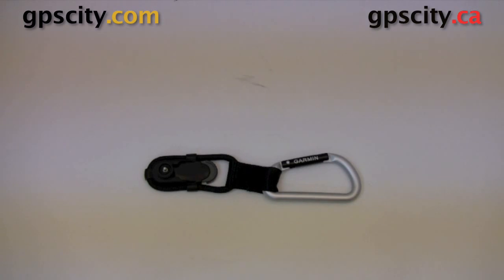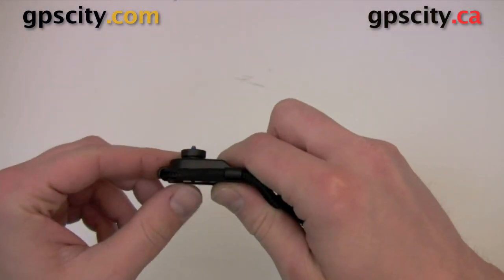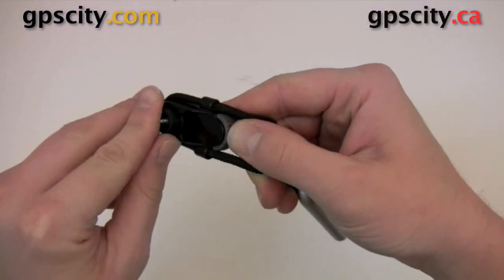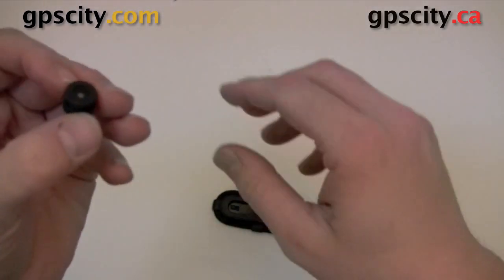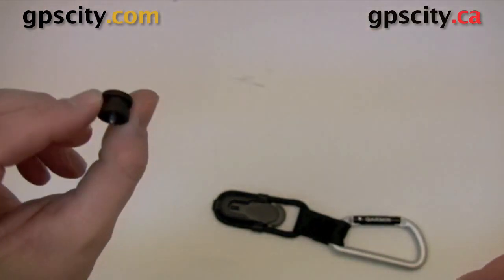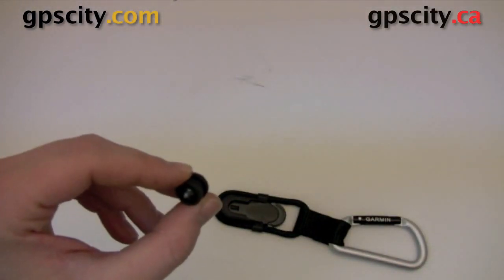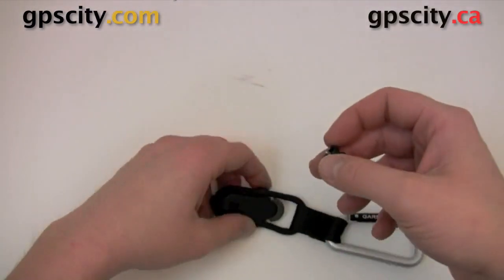Hello, Jesse here at GPS City. I have the Garmin Carabiner Clip. This is compatible with the units that can accept the belt button clip from Garmin, such units as the E-TREX Color Series, also the GPS Map 60 series and the Garmin Rhino series will use this clip.